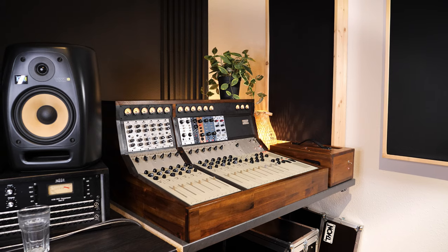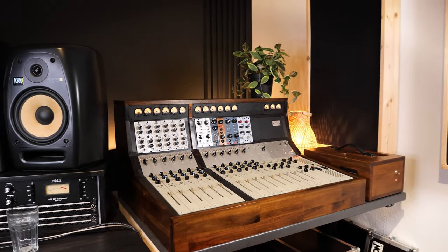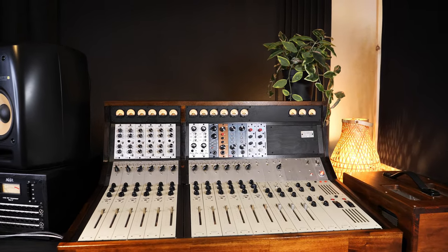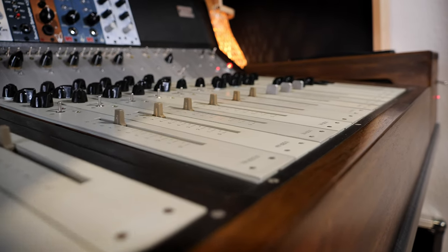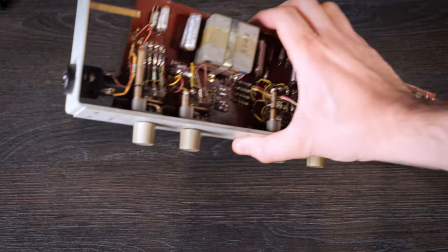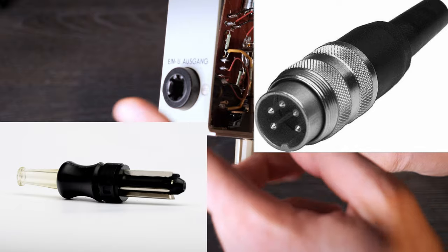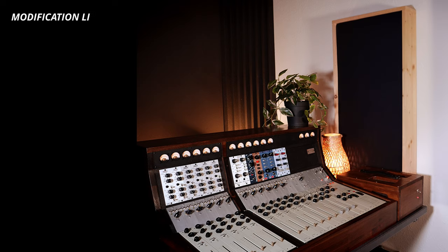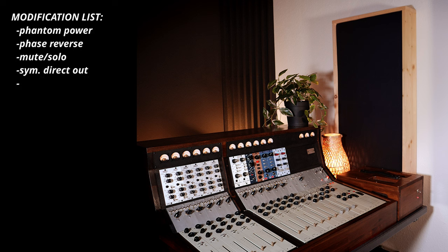You might be wondering why these desks are pretty cheap and unknown compared to others. There are a couple of reasons. They were produced only for a short period of time for East Germany, the GDR, as a portable mixing desk specially for radio, so there are not many units out there. Also, in original condition they are not usable in modern recording environments — they have Tuchel and Trennklinke connectors which don't match with XLR or TRS. Beside that, there's no phantom power, no phase switch, no mute or solo button, and the preamps have no direct out, so multi-tracking is impossible.